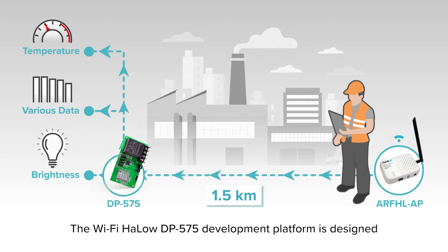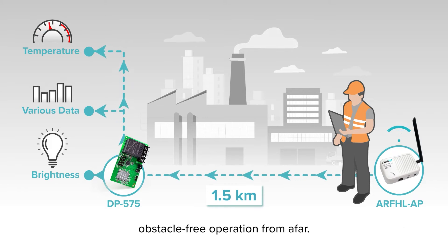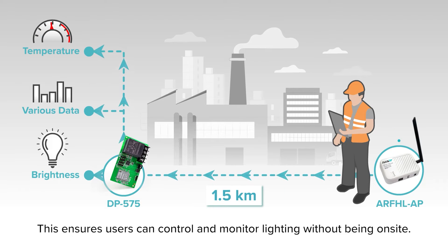The Wi-Fi Holo DP575 development platform is designed for remote control, featuring low-frequency high penetration for stable, obstacle-free operation from afar. This ensures users can control and monitor lighting without being on-site.